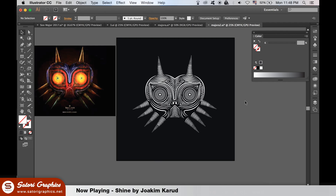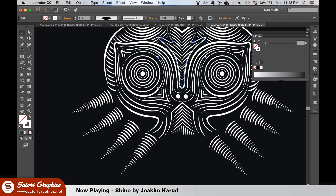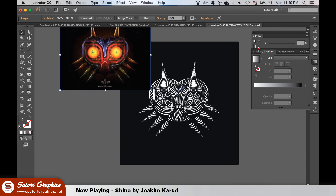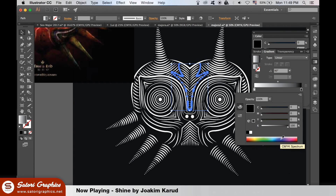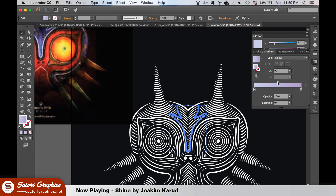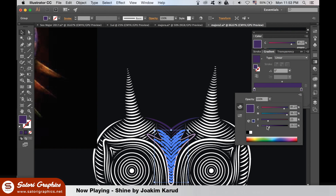At this point you could stop right here, as Patrick Seymour's work sometimes does only have white lines. The key is to have a dark background. This is where I started to add gradients to my design. I looked at the original image and tried to replicate the color by using the gradient tool. I set a gradient across multiple lines at one time.